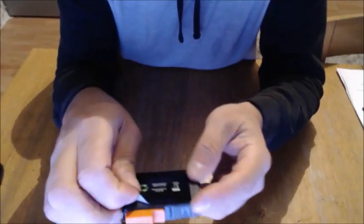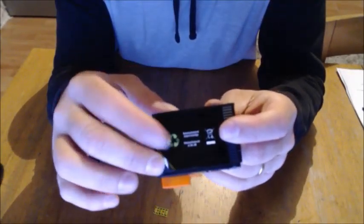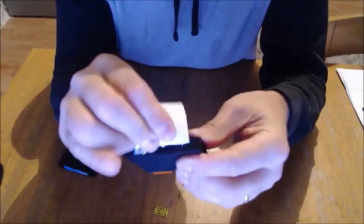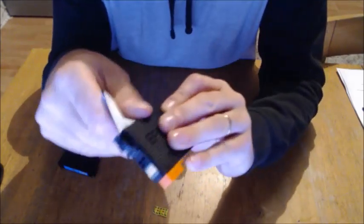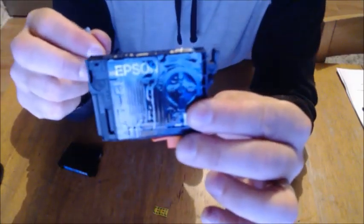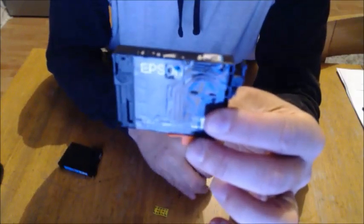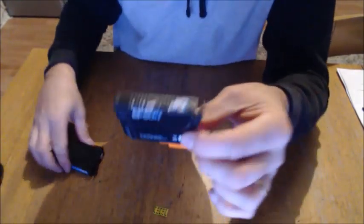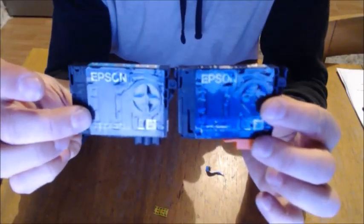Peel this off and there's a little film around it showing that it is number 29 and it's blue. Peel it off... oh look! It is an original Epson cartridge, number 29 — there's the Epson logo. It's exactly the same cartridge with a sticker over the top. Let's put them side by side — look, exactly the same.